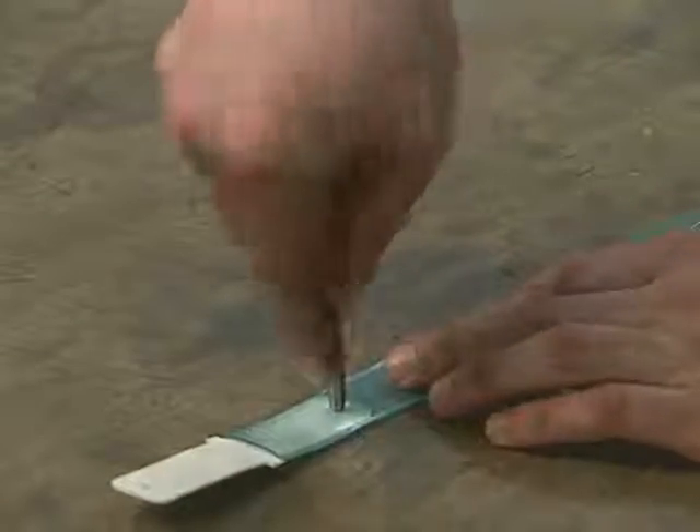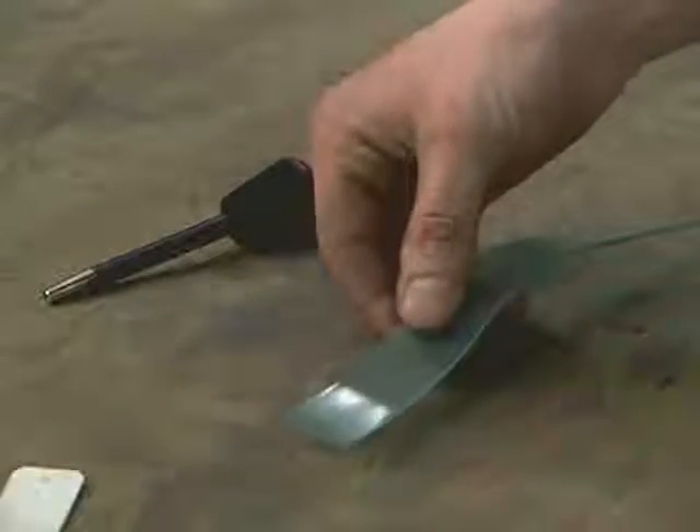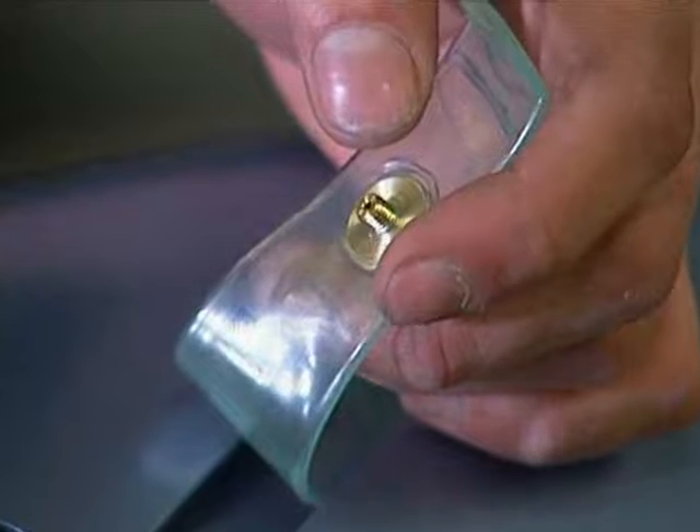Punch a 5/32-inch hole through only one side of the bladder. Insert the air fitting into the hole from the inside of the bladder.